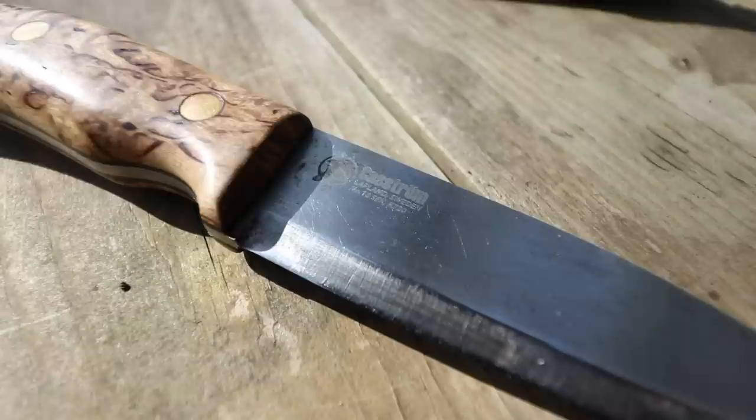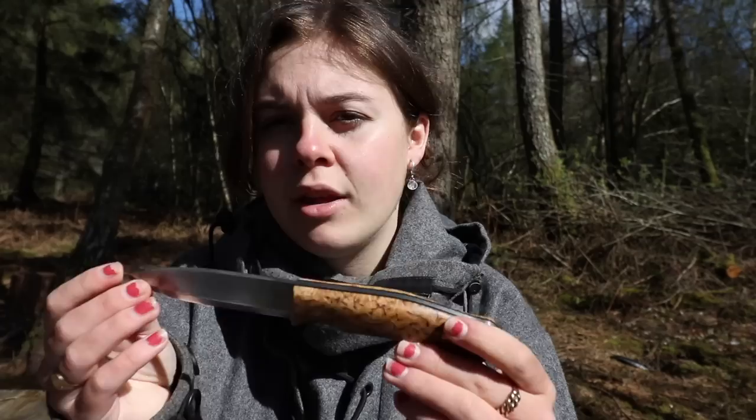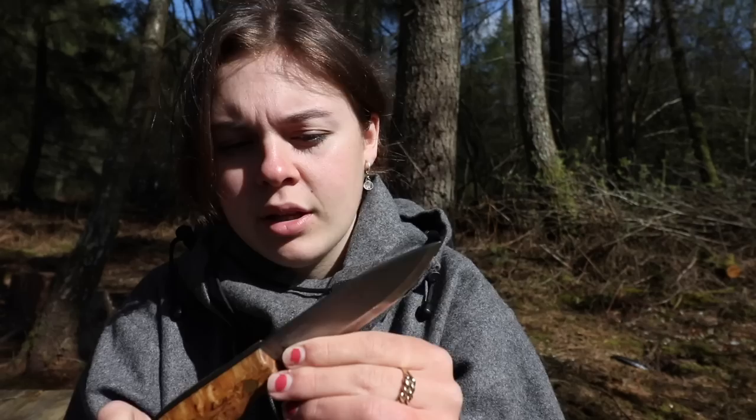Moving on to the blade itself — this is 22 centimeters long and four millimeters thick. The knife is full tang, which adds a lot of strength. It also has a Scandi grind. The positives of a Scandi grind are that it's robust, easier to sharpen, and really effective for wood carving. You can get different grinds that suit different things, but for bushcraft this is ideal.